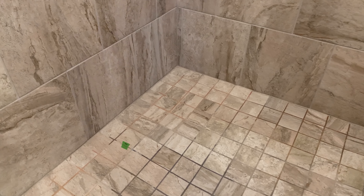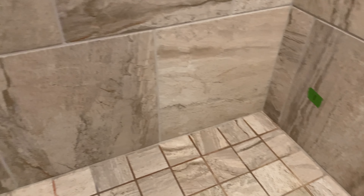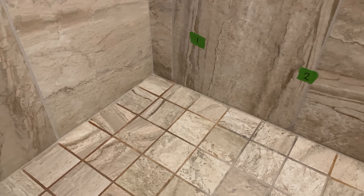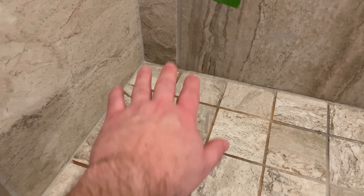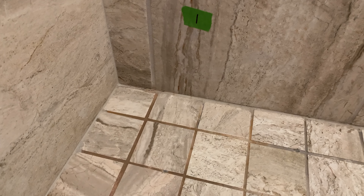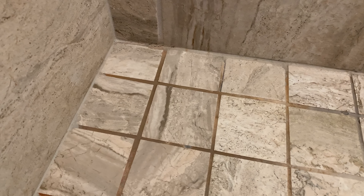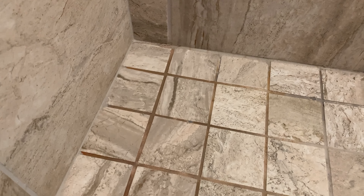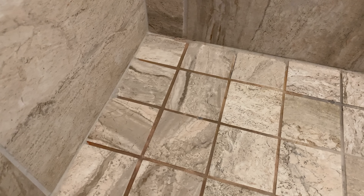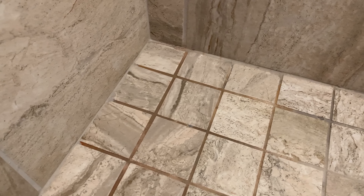All right, let's go over the results — I think this is dried enough. Remember, it's these two channels right here where we put the product. The CLR did not really make a dent. I believe that's because it doesn't have bleach, so if you have this orange tinge in your tile you're going to want to use a product with bleach.